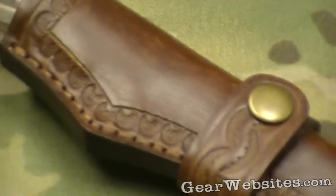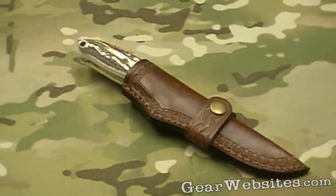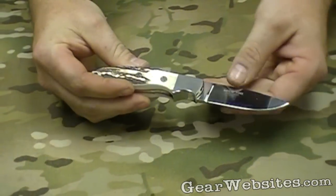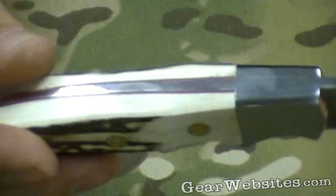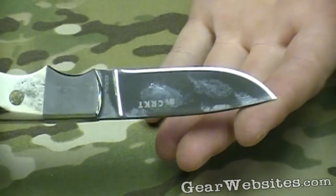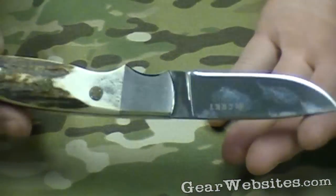This is the Brow Tine Hunter from Columbia River Knife and Tool, part of the Comer collection. This has a traditional drop point blade on it with stag handles. A really sharp looking knife, really shiny, more of a hunting style knife — hence the name Hunter.